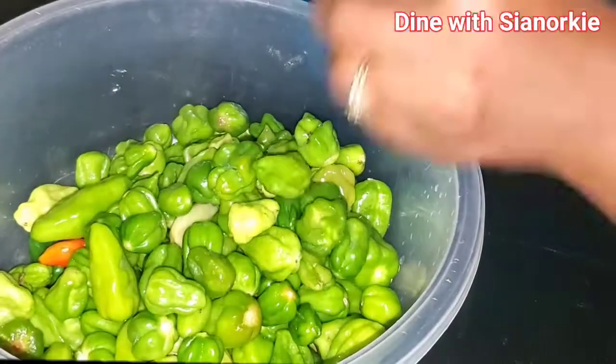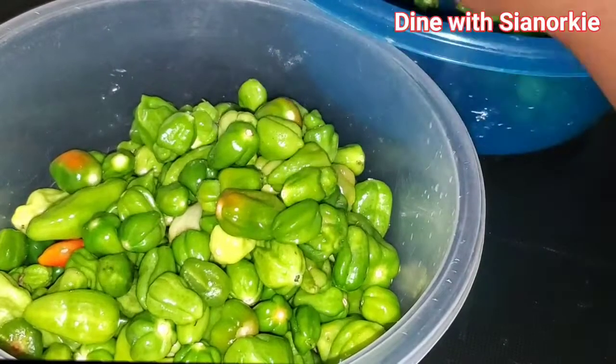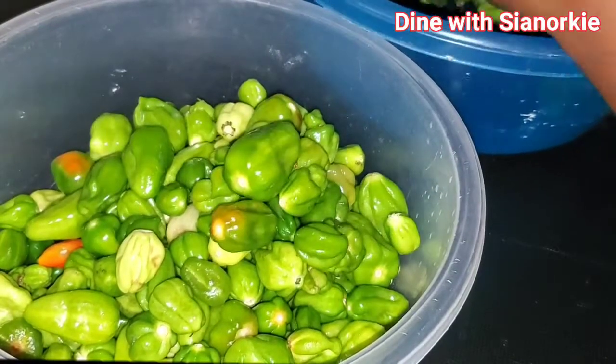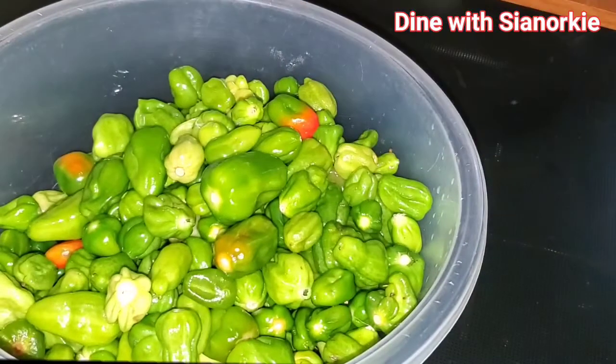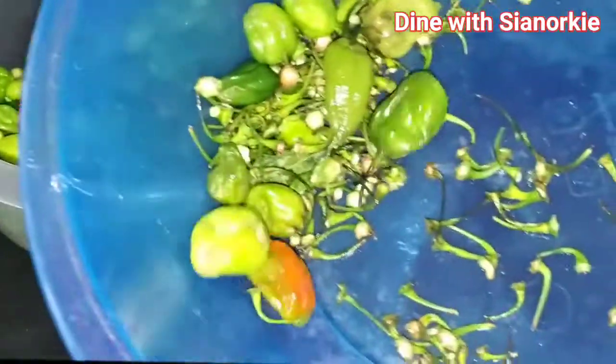But if there's a lot, after some weeks they start going bad. So what I do is sort them out, take out all the stems or the stalks, and then wash them.